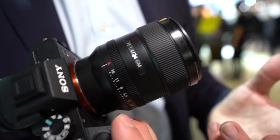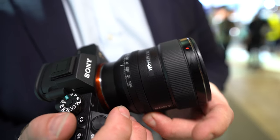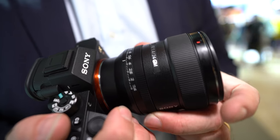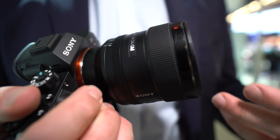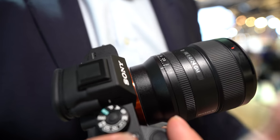As you move the aperture ring, it clicks as you move between the different positions. A lot of photographers like to know exactly what they're changing — whether they're changing by a third of a stop, a full stop, and so on.